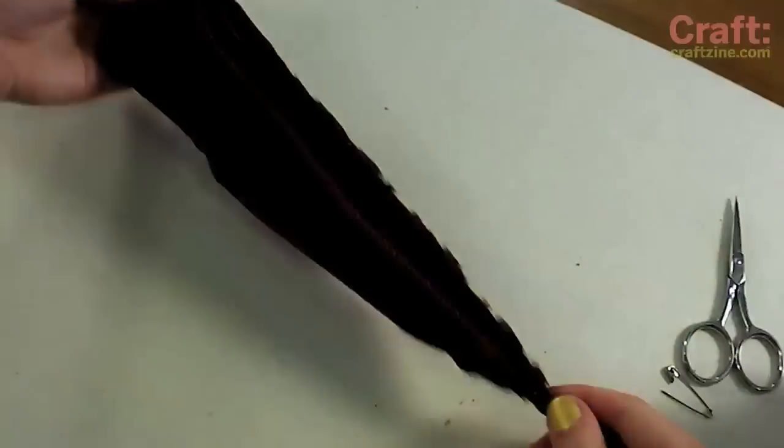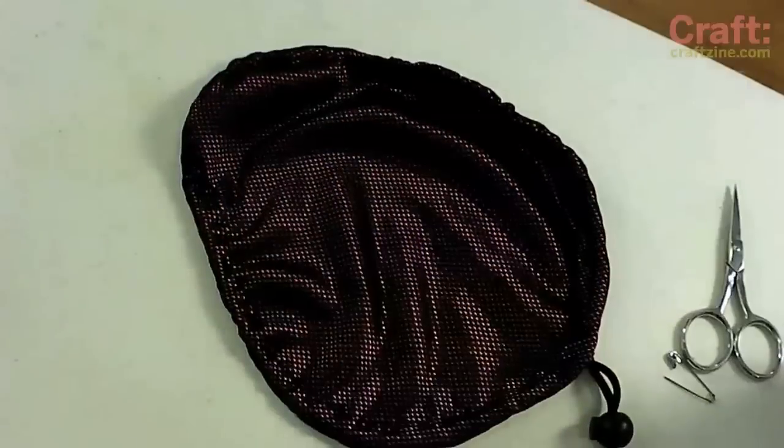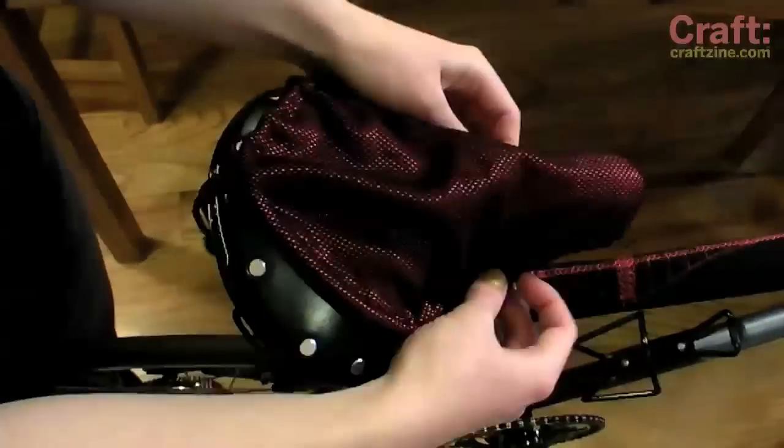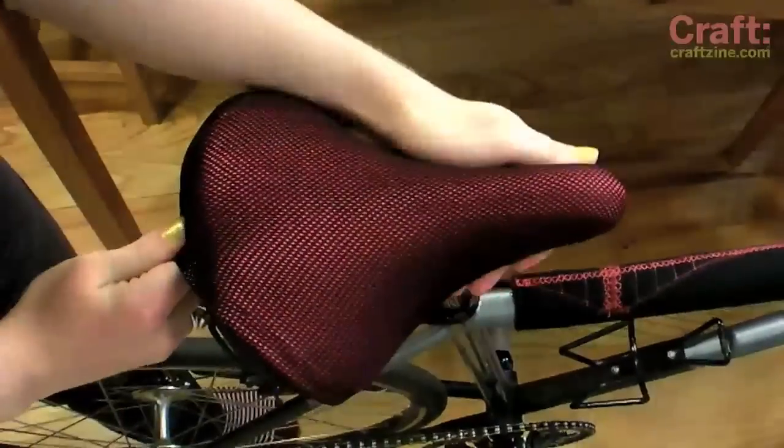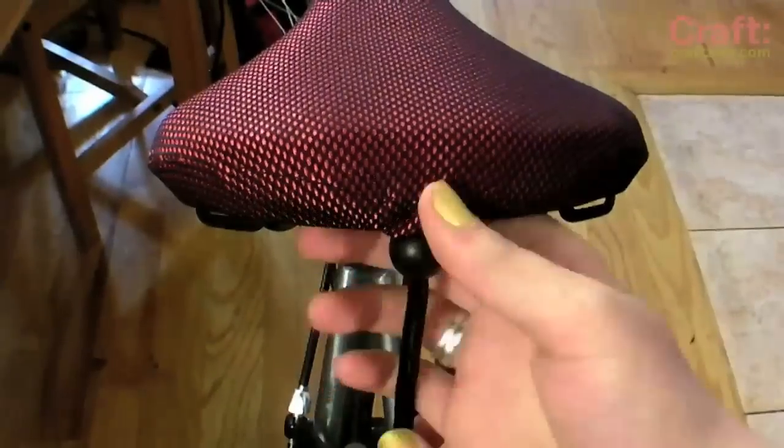The anatomy of your bike seat might differ from mine, but for me it was best to start by securing the cover over the nose of the saddle, then hold it in place while stretching it over the wider back section. Tighten the drawstring and you're ready to ride.